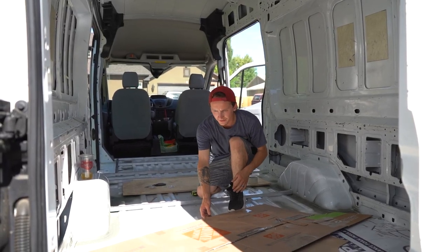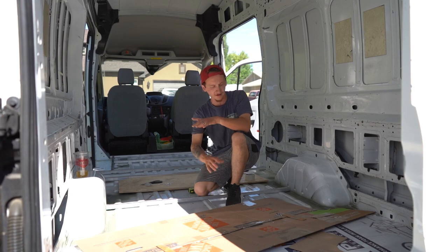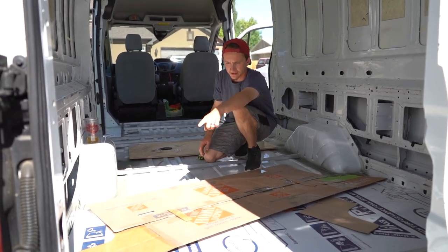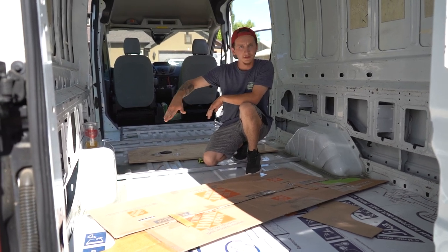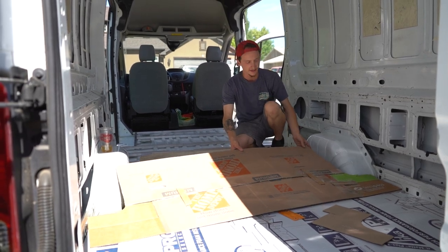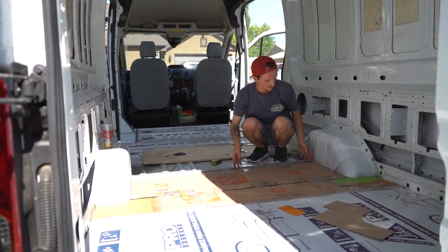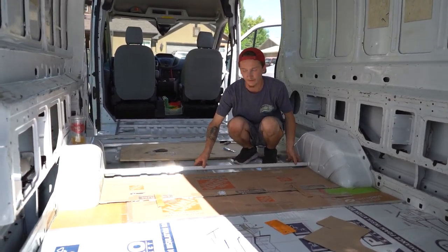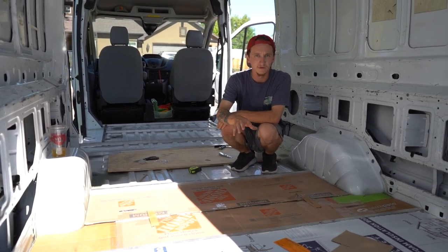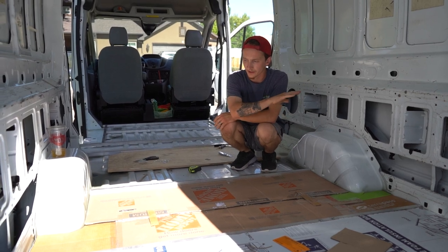We've got our cardboard template here. We made the two end pieces and cut those to form around the wheel well, then connected them with additional pieces of cardboard. Now it fits in there really nicely. We've got this other piece of aluminum here — that's kind of the end of it. So now we're just going to take this over to a piece of foam board and cut it out.